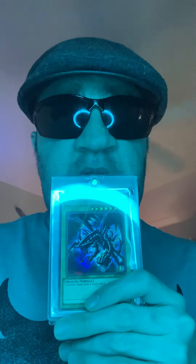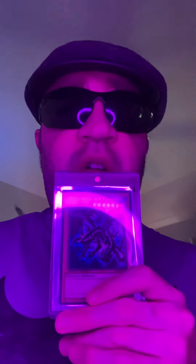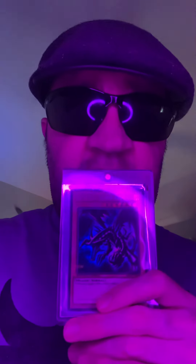I will be posting this video soon. This will be a short clip in the original video.